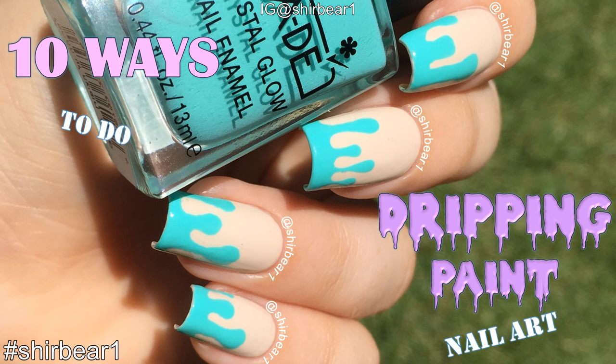So those are my 10 ways to do dripping paint nail art — except for the last two, so let's just say eight. Let me know in the comments what more videos like this you'd like, because I really love making them. Hope you guys enjoyed, make sure you subscribe, and I'll see you in my next video — bye!